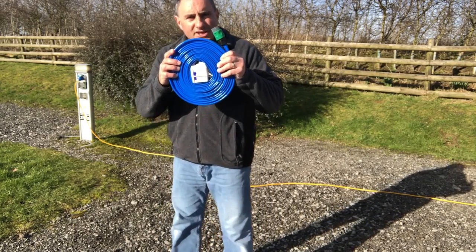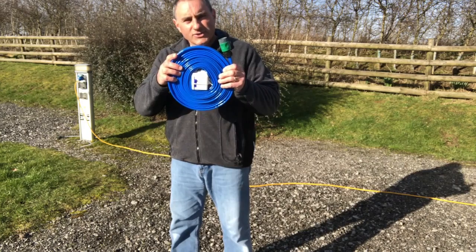Constant fresh running water. See you in part three to see how I connect up the grey waste drainage.